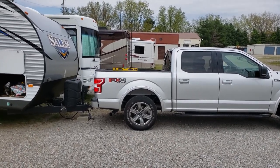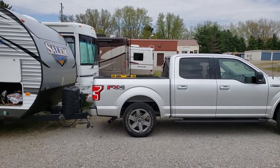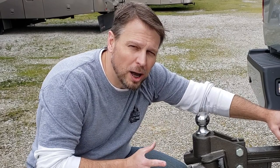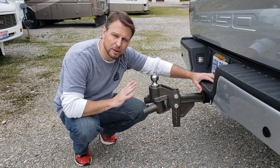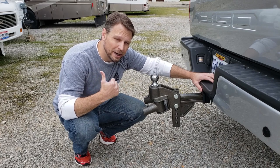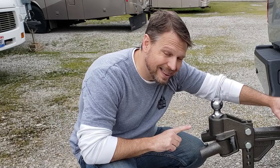I'm going to hook up the Blue Ox Sway Pro and we'll get a good before-and-after comparison. If you're wondering why I went with the Blue Ox, there are a couple of reasons. It's a great hitch — it's probably the last one you're ever going to need to buy. When I did buy it, I didn't have the big trailer I have now; it was kind of overkill for what I had at the time.